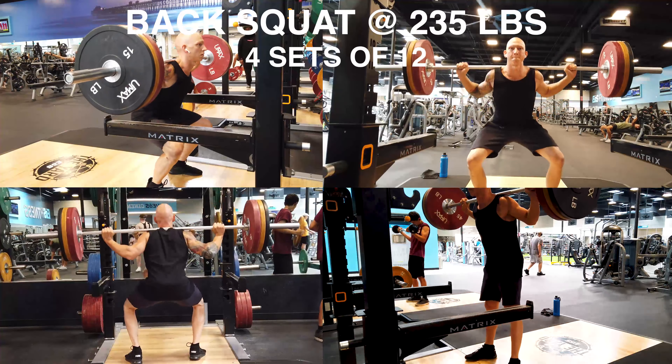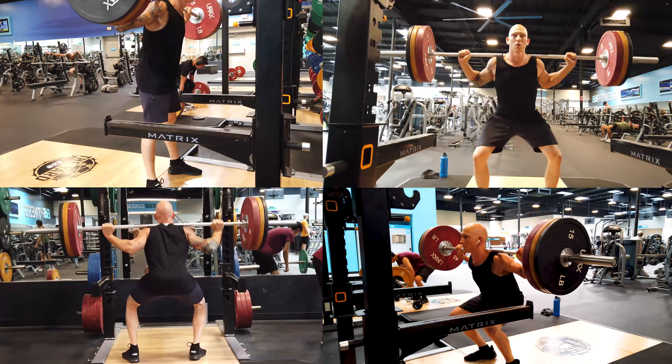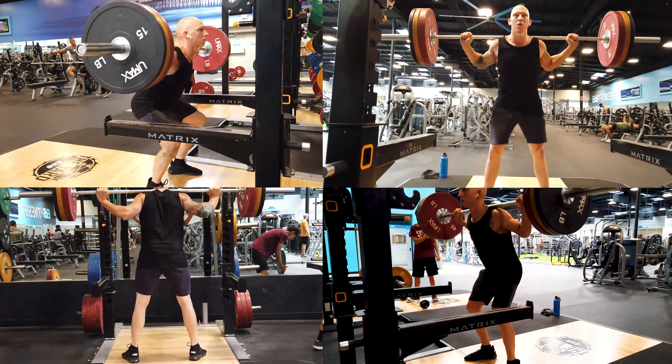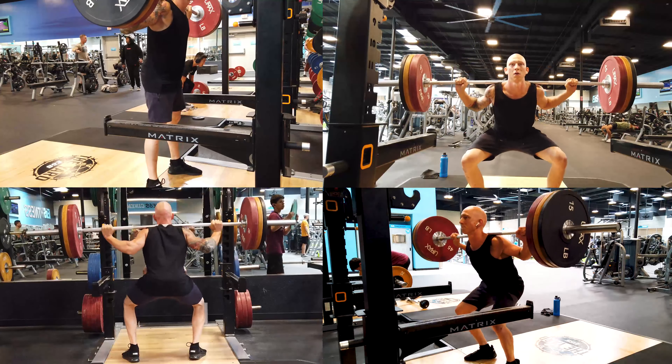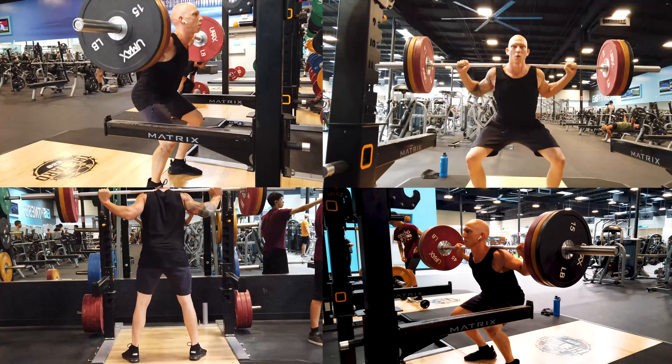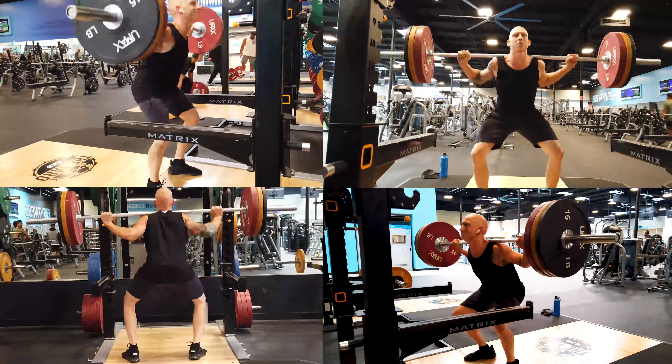First we're gonna head over for some back squats. That's by far the most I've back squatted.